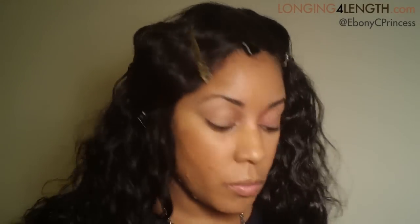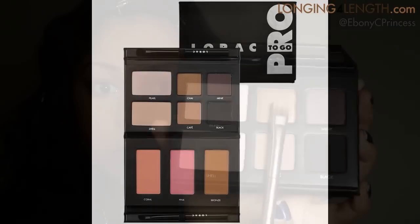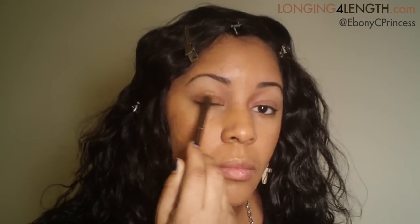I'm priming my eyes with Urban Decay's Primer Potion. For the eyes and the rest of the face, I'm using the Lorac Pro To Go Palette, starting with this shimmer shade on both lids.